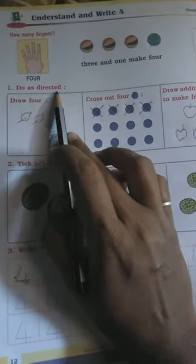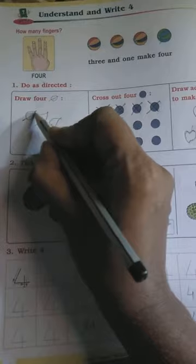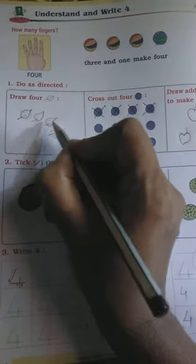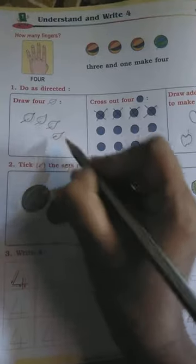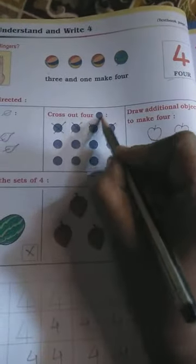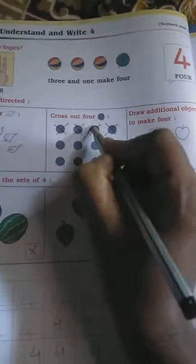Draw four leaves — you want to draw one, two, three, and four leaves. Next, cross out four dots — you want to cross out one, two, three, and four dots.